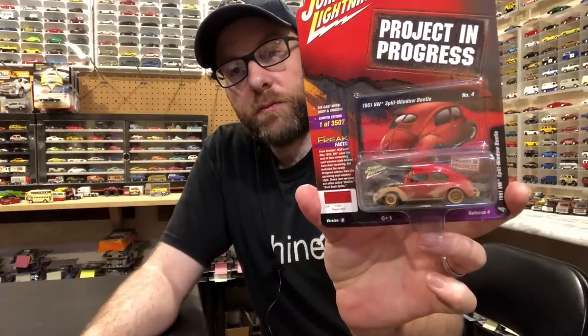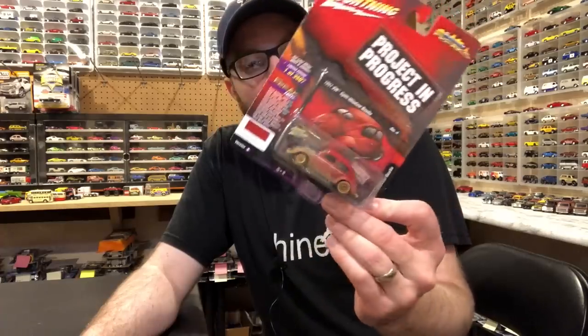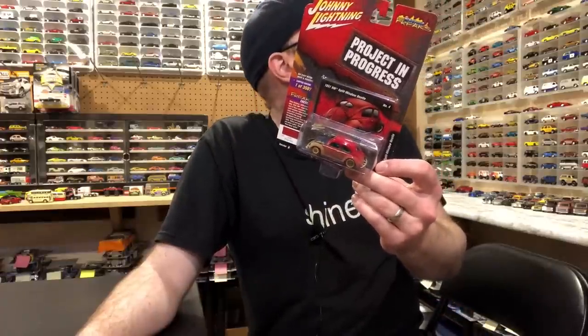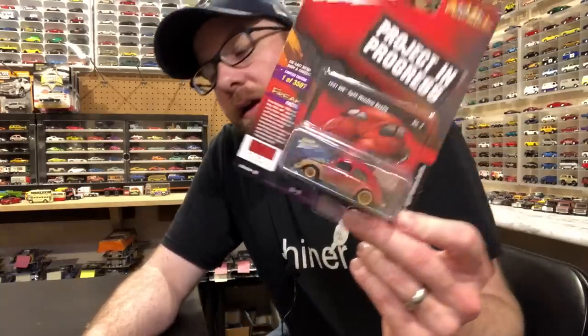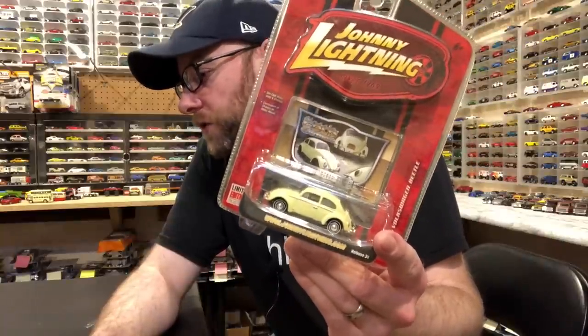And lastly, we've got two Volkswagen Beetles. We've got a 1951 Project in Progress Volkswagen Beetle — this is Version B, and I think I already have Version A. I hope that's the one I've got, but it's put away and not on my wall anymore, so I can't tell just by looking. We may or may not open this up. And then there's the 1966 Volkswagen Beetle from Classic Gold Johnny Lightning — pretty cool. Let's move on to the second segment.